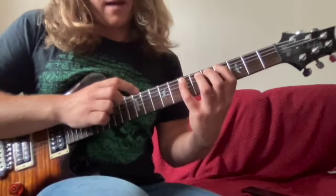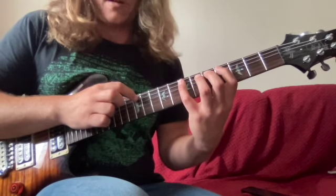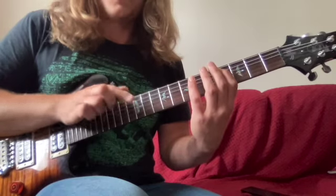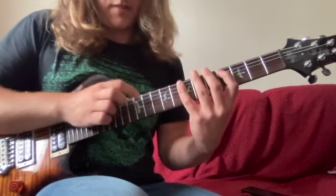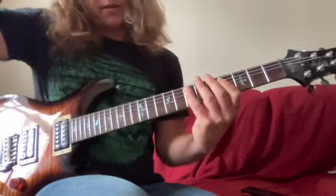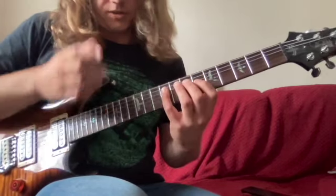We're going to be starting on the 12th fret of the fifth string. We're going to start with a tap, then pull off to four, and then hammer on to seven. So we have this first little pattern — nothing too scary so far.